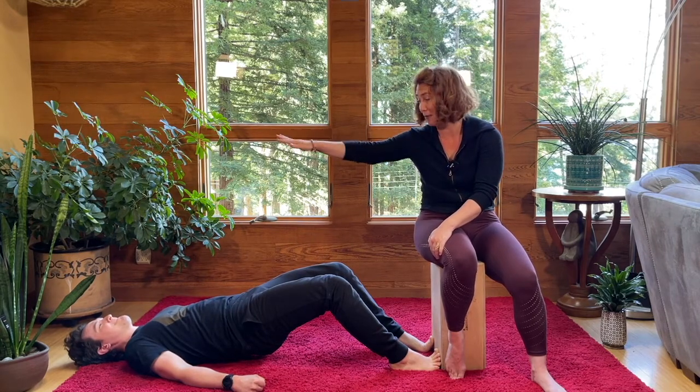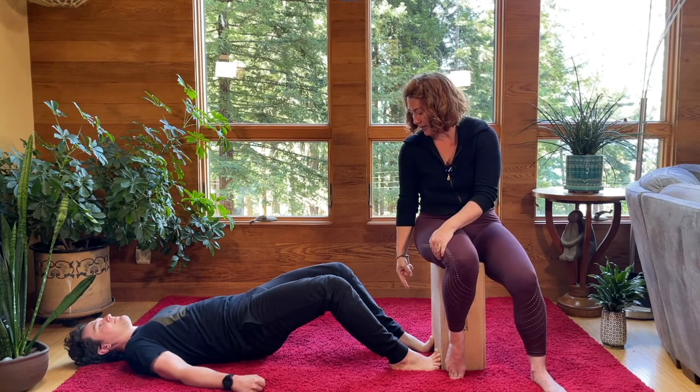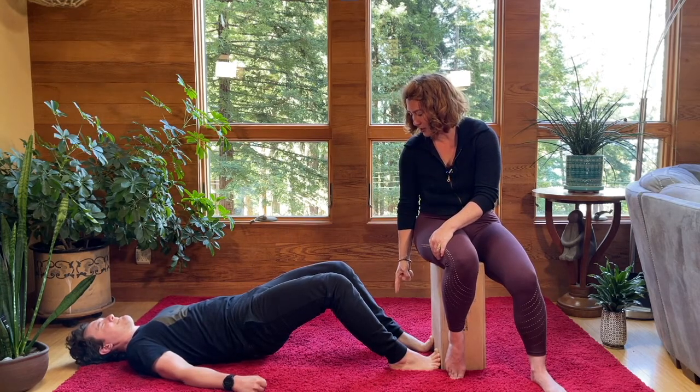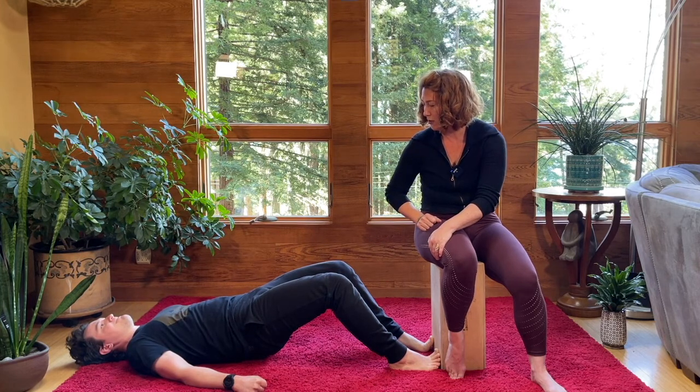The goal is not to slide yourself away, but just to get a nice isometric contraction along the front, and then a second contraction — heels dig into the ground, try to drag the floor towards your butt, drag your butt towards the floor — and then you can lower back down.